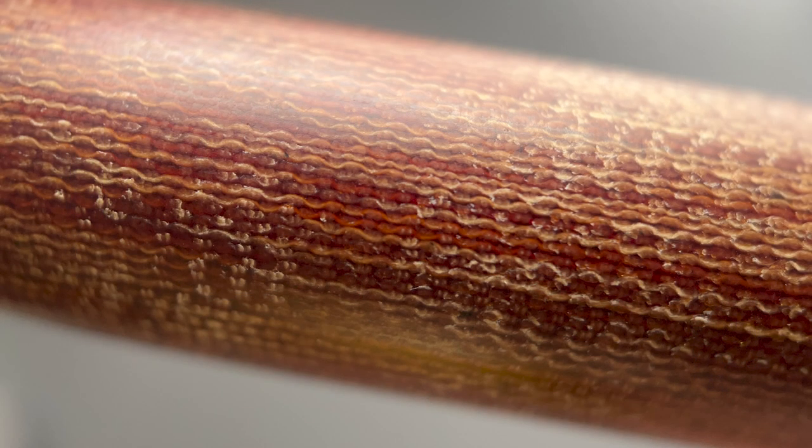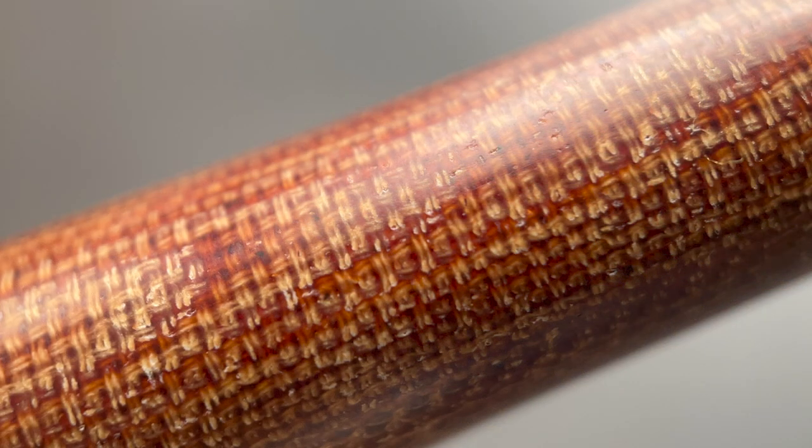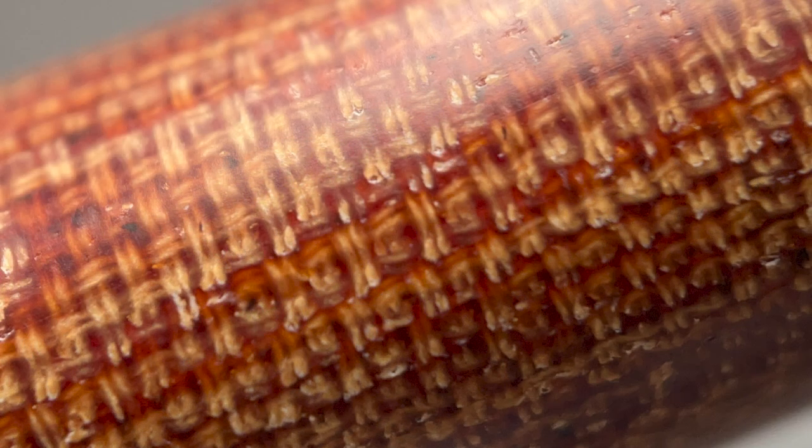This pen is made from Micarta. Micarta is a composite of resin and typically linen, but it can also be made with canvas, paper, fiberglass, or even carbon fiber. Micarta is actually a registered trademark, but has become what is called a genericized trademark — that's when a brand becomes so popular or significant that it becomes a generic term for similar products, like Kleenex, Q-tip, or Xerox. Zach has even talked about potentially making his own Micarta from scratch to offer the material in a wider variety of colors.